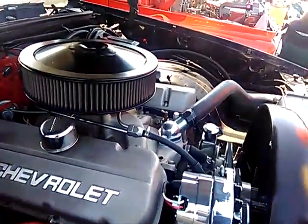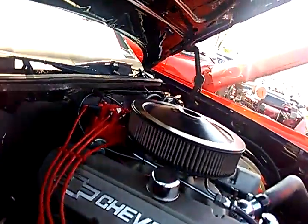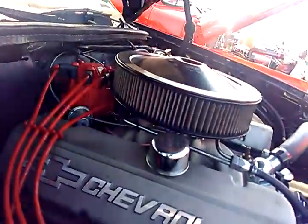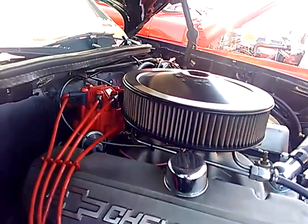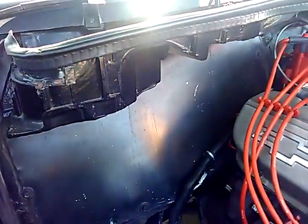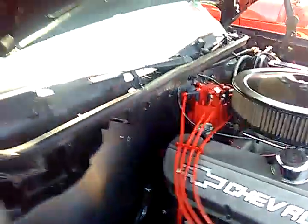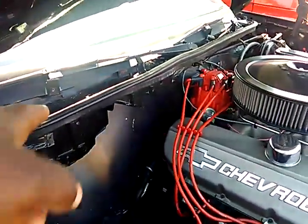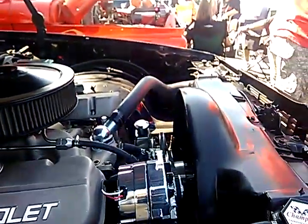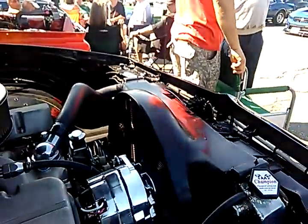I bet you've got an exciting cam in this thing. It's got a firewall delete — there's a heat package going on here. There's no heat, no air conditioning. The water just runs straight down to the ground. Still cheaper than paint. Very impressive.